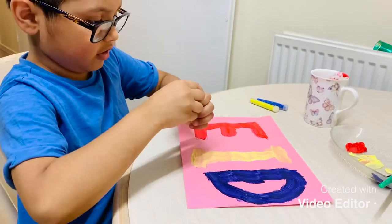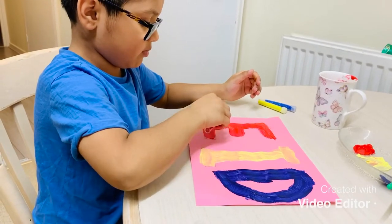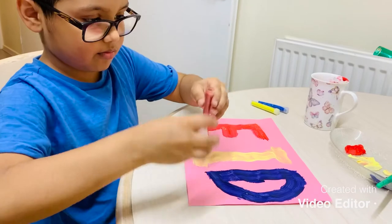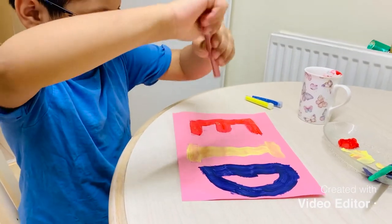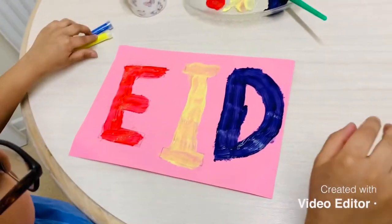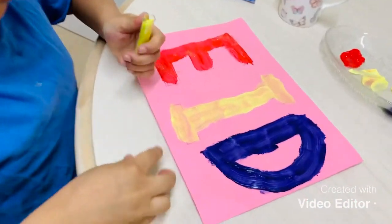Now we have to put on the glitter. It looks nice. We'll do more at the end.